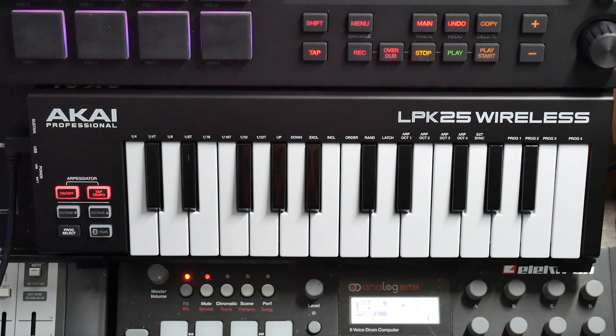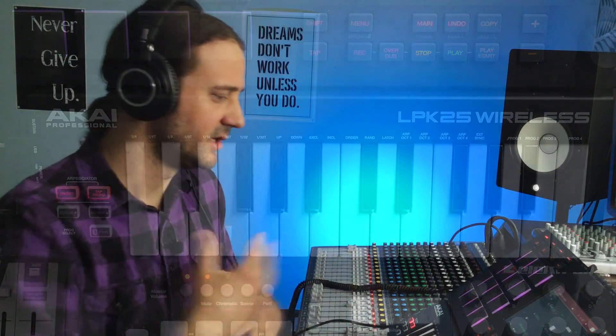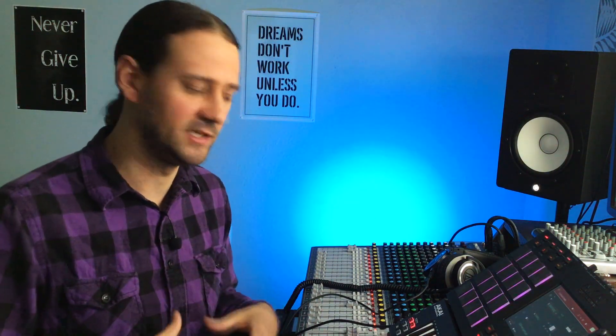So basically what I'm doing in this video is showing you how the arpeggiator works. What I want to do next is another video showing how it works actually in the software, because you can record the arpeggiator in the software. If you're interested in that, subscribe and check out the next video. If you found value in this video, please push the like button — it really helps the channel and helps people create music. That's what this channel is about. If you're new here, consider subscribing. My name is Matthew — continue to create music and I'll see you in the next video.